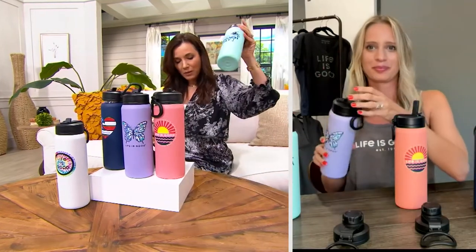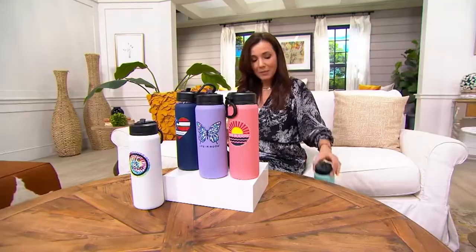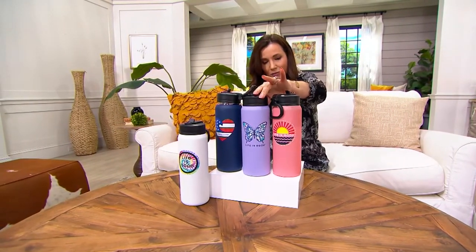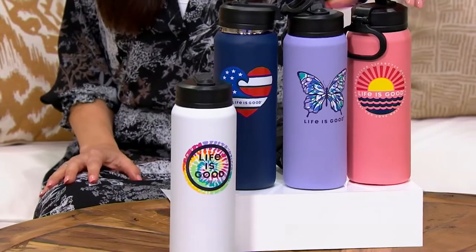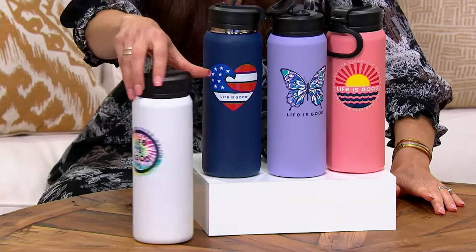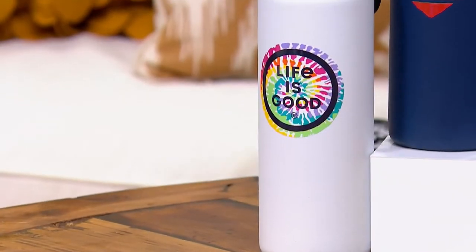We've already sold out of one — our sea green palm is gone; over 300 have just been ordered. Here's your navy heart, the lilac butterfly, and the peach sunset. Right down here we also have the white tie-dye — white tie-dye will be the next to sell out, only 250 left.